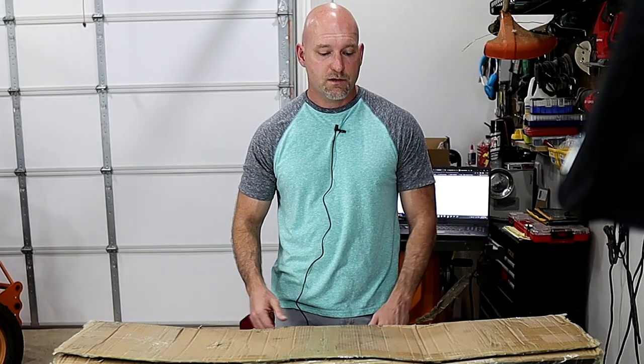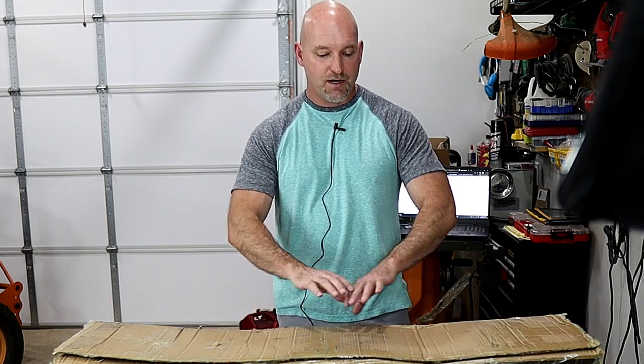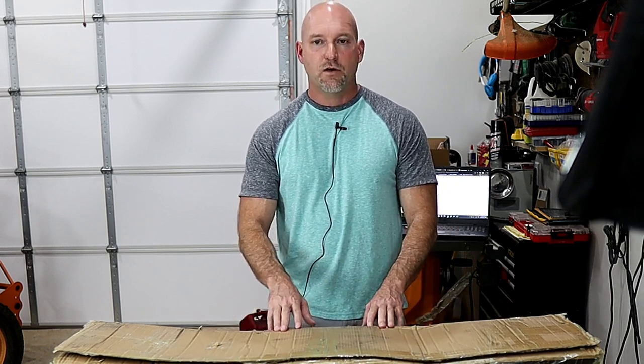Okay, so let's go ahead and open it up and see what we have in the box. FedEx did beat the box up a little bit, but everything is okay — I've already opened it up and looked at it, so let's see what's in there.